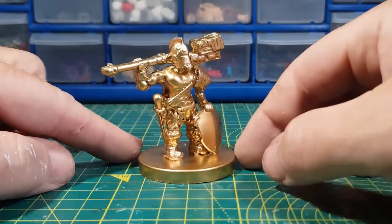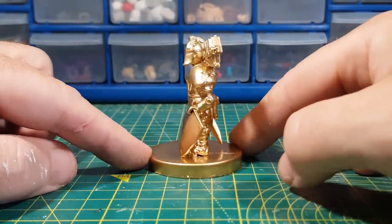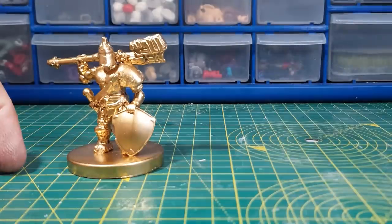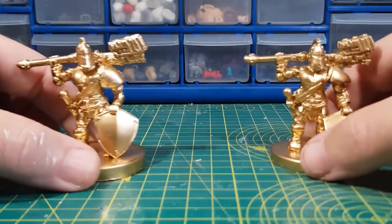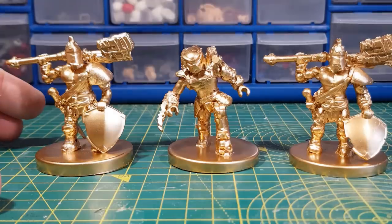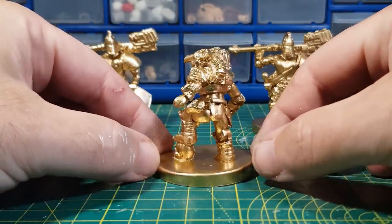I think it looks pretty cool in gold — makes him look a bit more special. And I thought, what's better than having one gold gladiator? Two! So I made another. And then I got a bit carried away and thought the Predator would look pretty good in gold too. So he's in gold as well. It almost makes them look like they're a special edition Mega Construct figure.